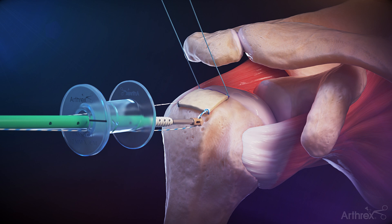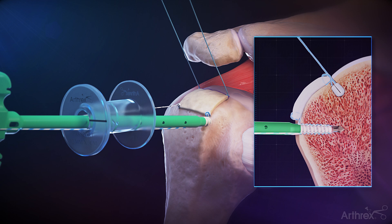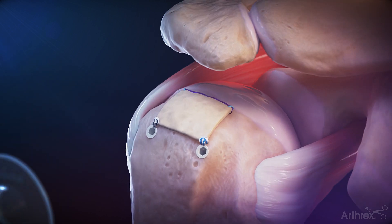Load the luggage tagged fiberlink suture tape into the islet of the self-punching swivel lock anchor. Apply tension to the fiberlink suture tape to achieve the desired fixation and insert the swivel lock anchor. Repeat for the posterior lateral corner of the graft to complete the tensionable knotless biologic tuberoplasty.